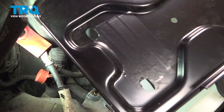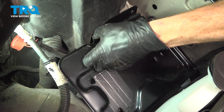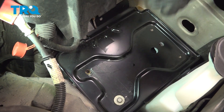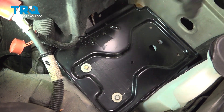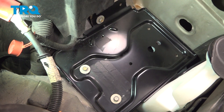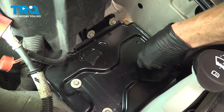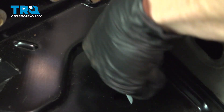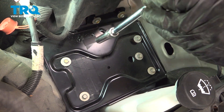And there it is, friends. Let's get ready to install our battery tray. We'll put this down and into place. All right, we're going to go ahead and start them in. Now that they're all started, let's snug them up.